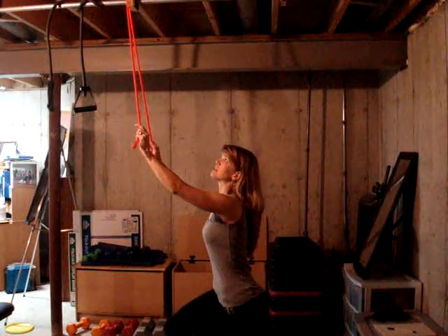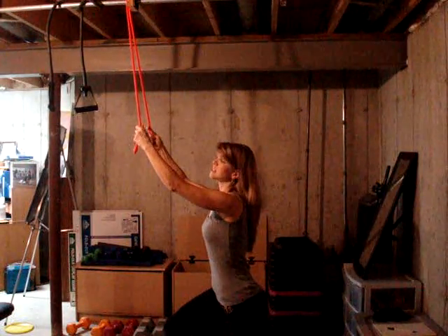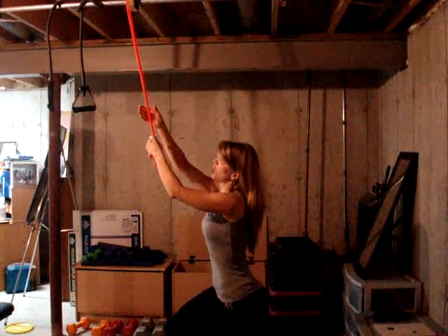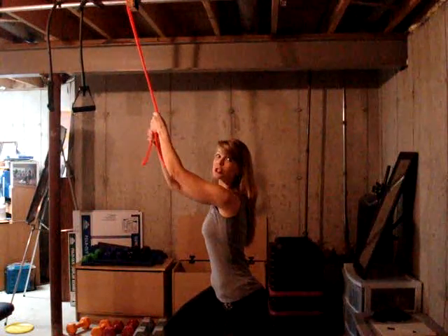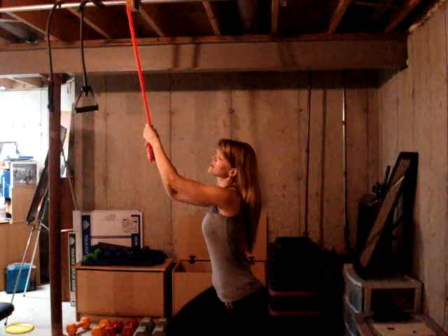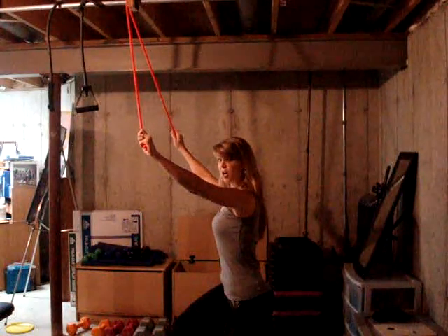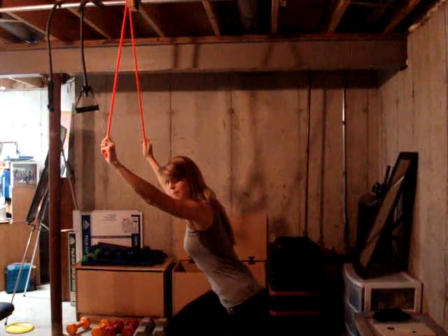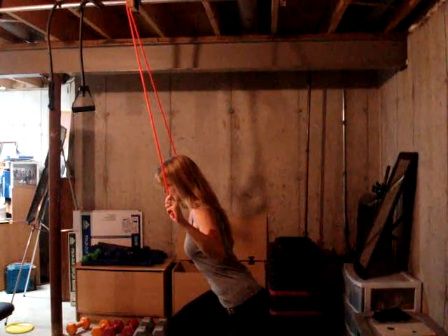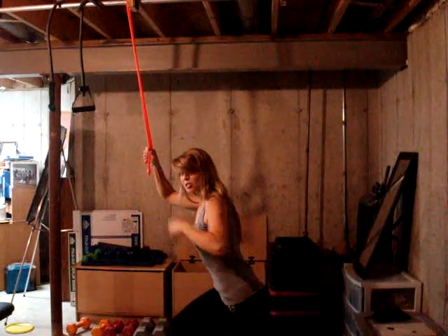I'm going to take my band and hold it for enough resistance. If I need a little bit harder, I'm going to take my hands up higher and shorten the band to make it more challenging. Otherwise, I'm going to keep the tuck under and bring my body slightly forward as if I'm bowing, so I'm creating that nice line for the back to engage into the lats.